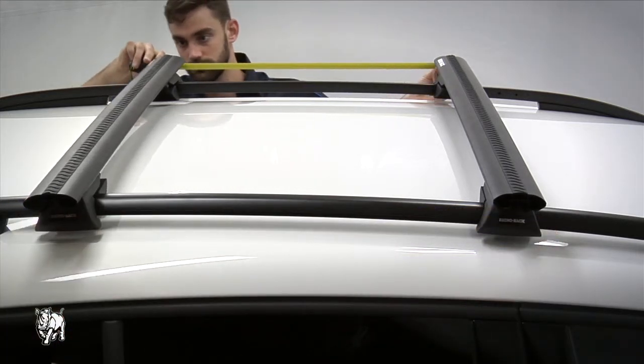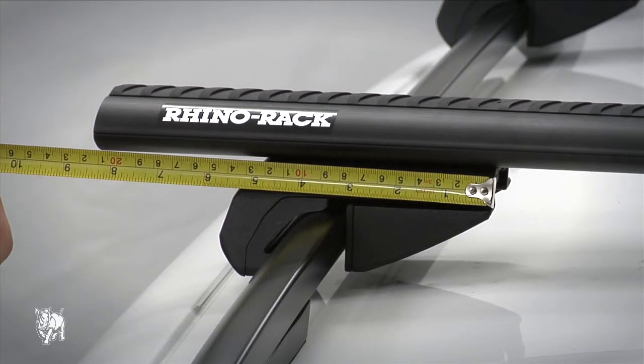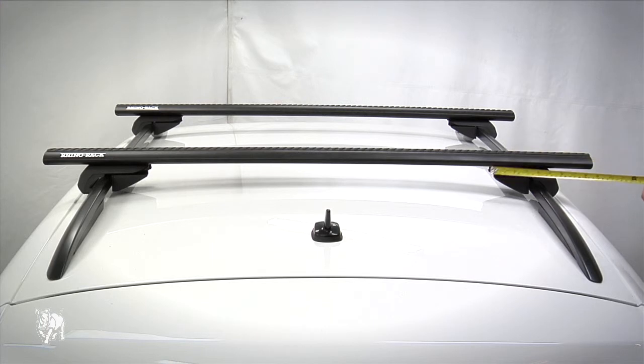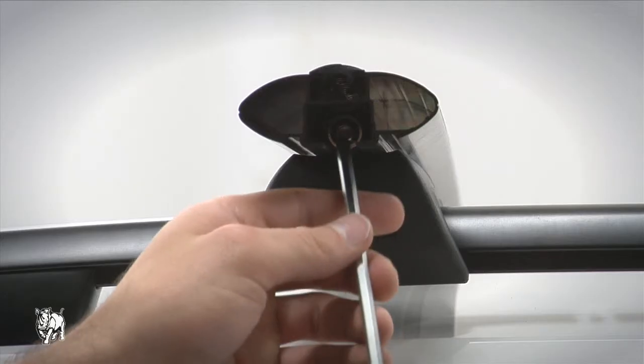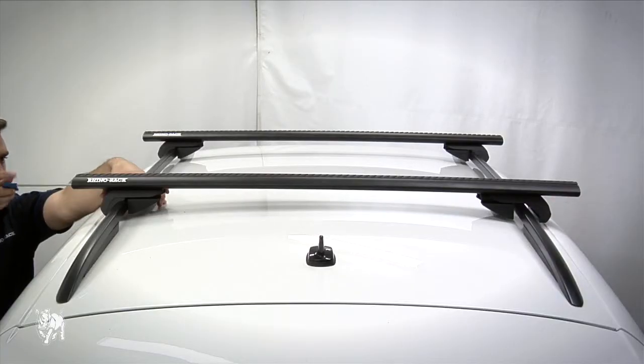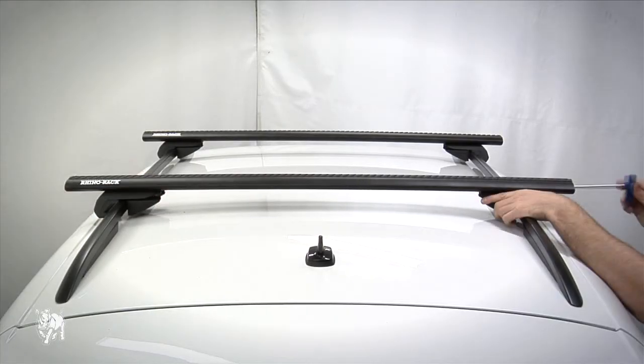Continue to the other side. Make sure the overhang on each side of the crossbar is equal by measuring from the inside of the leg to the outside edge of the crossbar. Then tighten the roof legs using the security Allen key supplied. Tighten the legs evenly, moving from side to side, making sure the legs don't move.